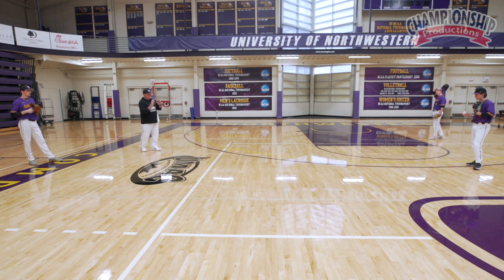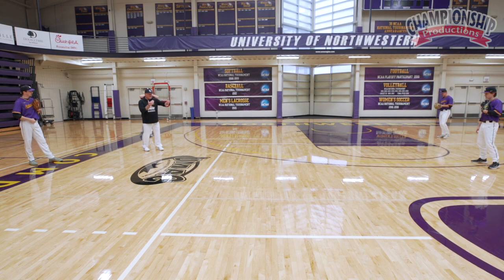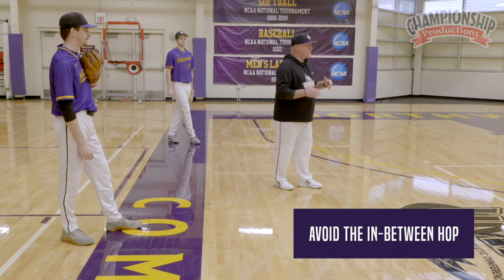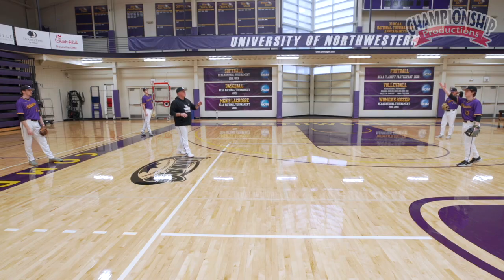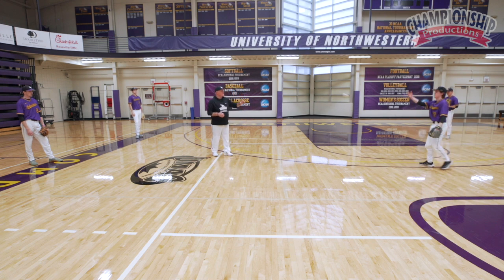Now when we're breaking this down, there are four different types of ground balls we're trying to get to. What we're doing is trying to avoid the in-between hop. So we're either going to take the long hop or the short hop — those are the two.